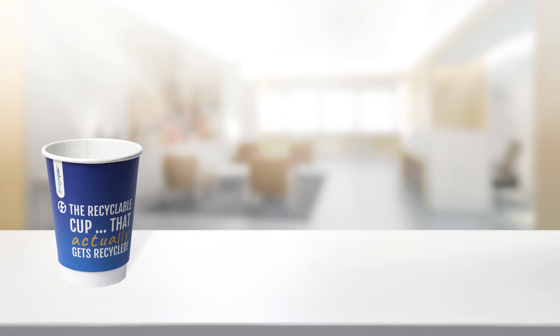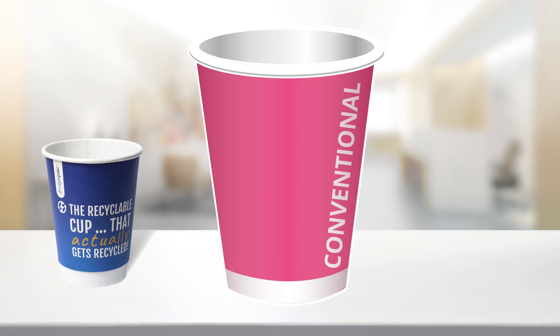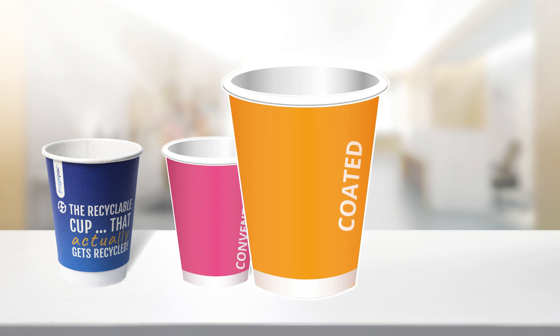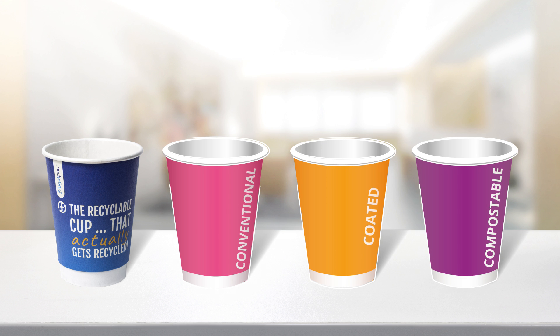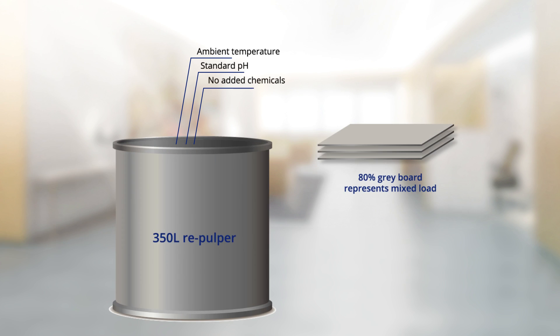We used the leading independent test facility to test the Frugal Cup against a conventional cup, a coated cup, and a compostable cup. UK paper mills typically run repulping cycles of up to 20 minutes. Each of the cups were added to the recycler along with greyboard to represent a standard mixed paper recycling load.